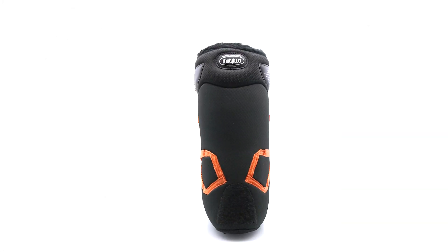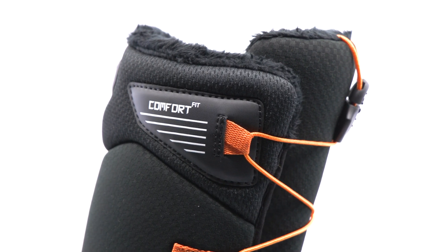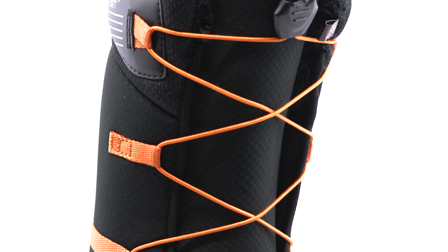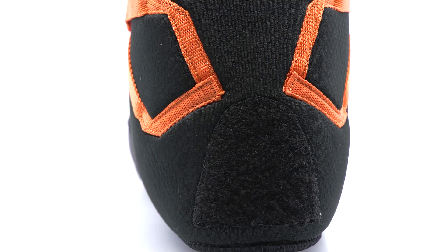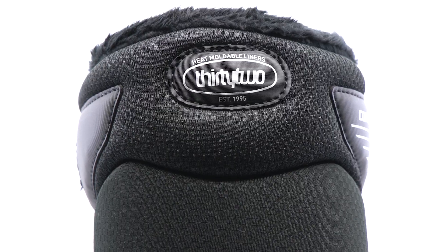This boot features our Comfort Fit System constructed with dual density foam, allowing for moderate support and a Soft Flex. The liner features the Comfort Harness with a Grip and Rip Velcro Overlay which prevents heel slippage. You can customize your fit with heat molding.